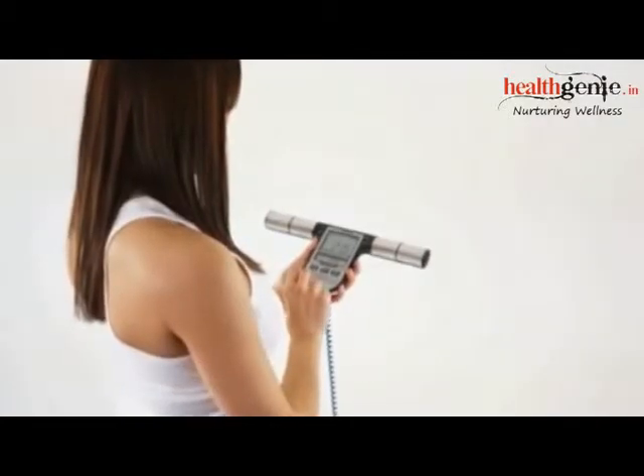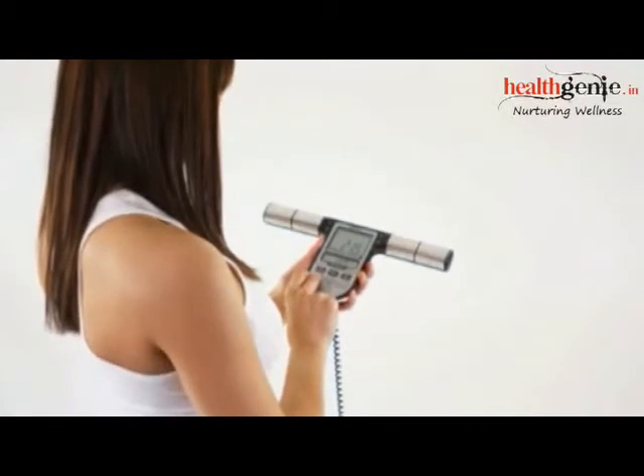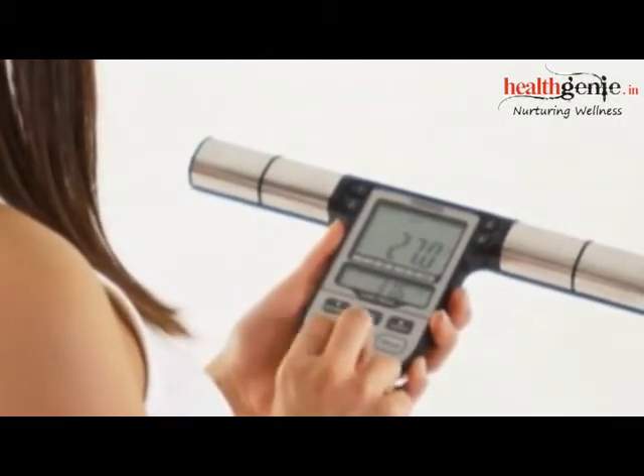When the measurement is completed, you can retrieve the results and compare them with the values of previous measurements on the display. Write the results down and analyze them using the tables provided in the user manual.